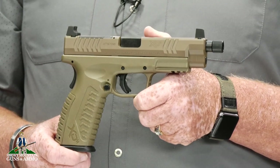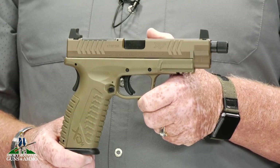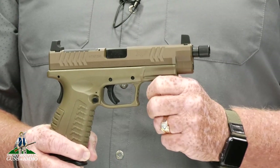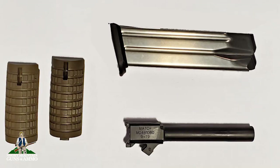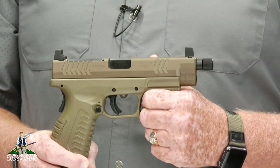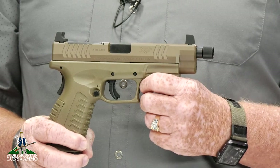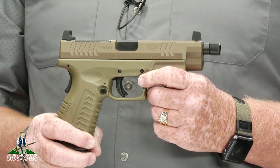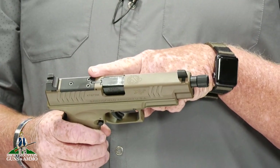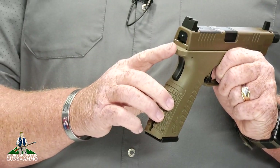The Springfield XDM OSP, or Optic Sight Pistol, is a striker fired 9mm single action double action pistol. This ramped match grade threaded barrel is just under 5 inches long, but it also comes with a non-threaded barrel that is 4 inches long, and they are easily swapped out. This slide is an FDE, or flat dark earth, and comes with front and rear black suppressor sights. As Optic Sight Pistol implies, it also comes with an easily removable plate to attach an optic that fits the user's needs. It also has a 1 in the chamber indicator and a striker status indicator.